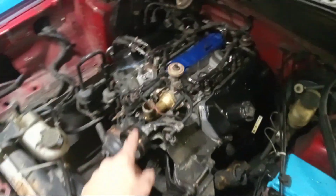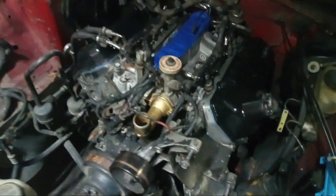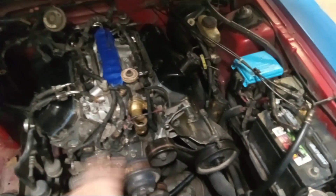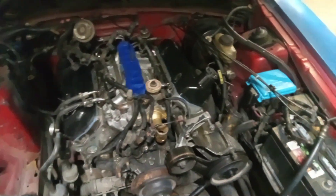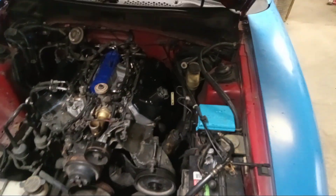I went ahead and bought another thermostat, and that's what I'm working on right now - taking this off, putting the new thermostat in. Then I'll start working on my front pieces, get some of those wires hooked up.